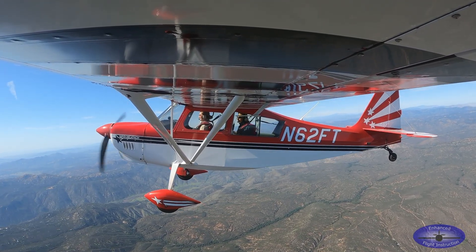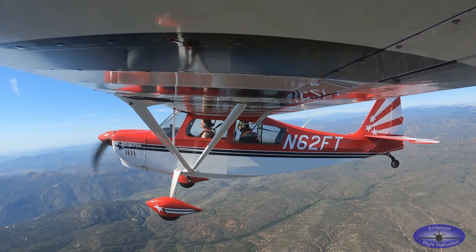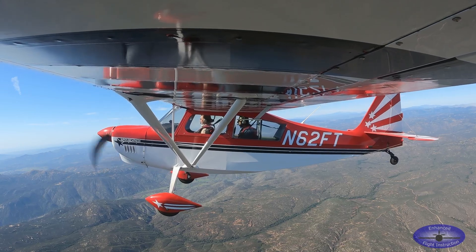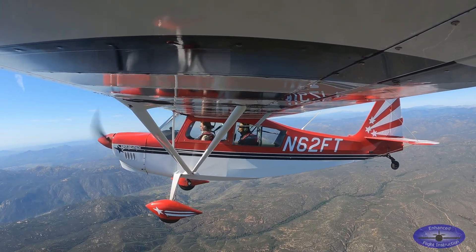So that basically goes to what we talked about in the ground class — especially close to the ground, we really need to be aware of our angle of attack (AOA), which by proxy in a small airplane is our airspeed and load factor.